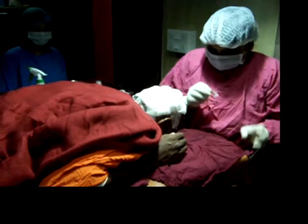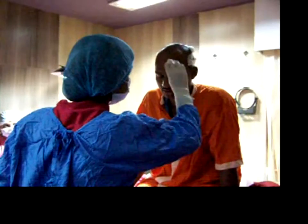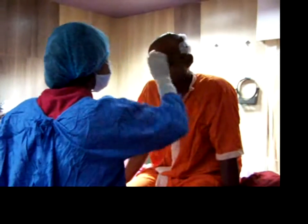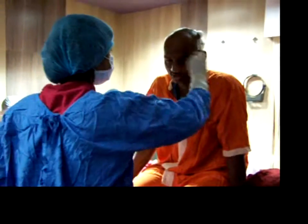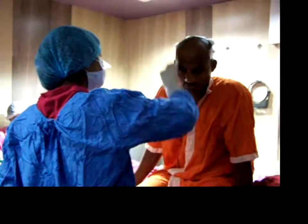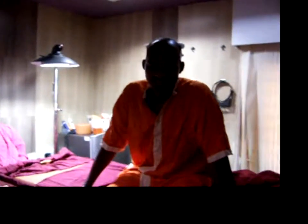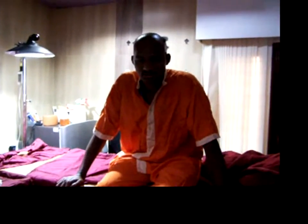Bandaging of the donor area is done. Now the patient will be taking a break. Feeling good? Good sir, what do you want to eat — vegetarian or non-vegetarian? Vegetarian. Why not chicken? Just once a week you can take chicken. Sir, today you can take it.